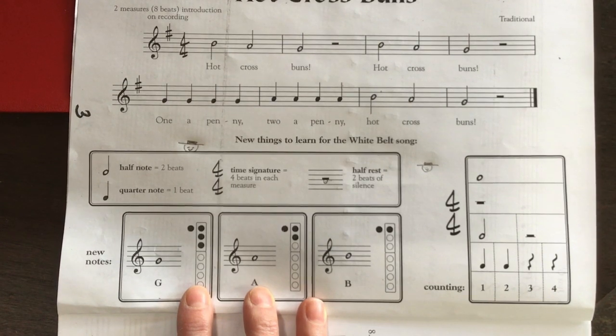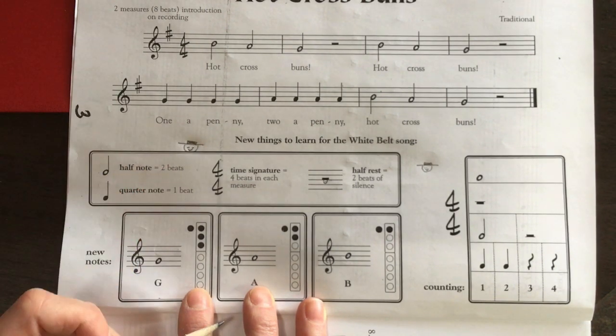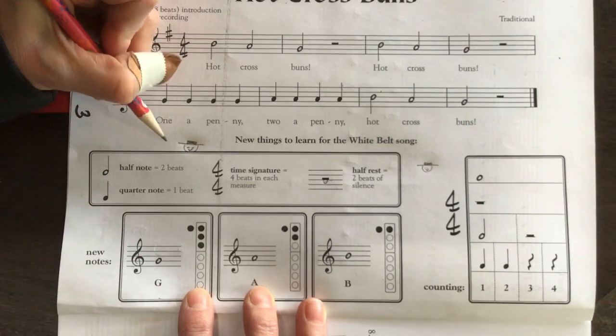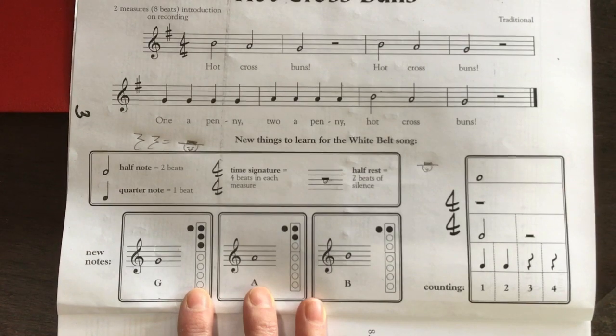Those half rests are worth two beats each, just like a half note is worth two beats, so we say 'rest, rest' when we see them. They're equal to two quarter rests.